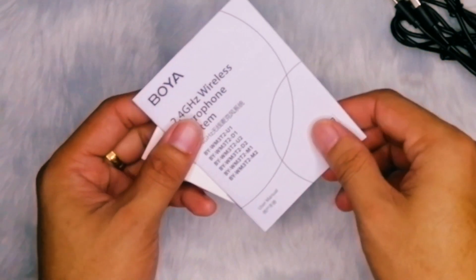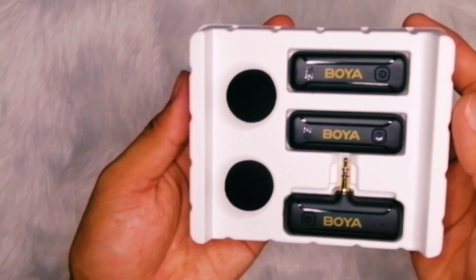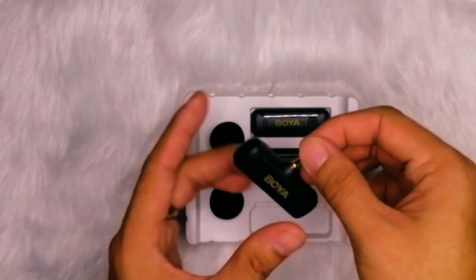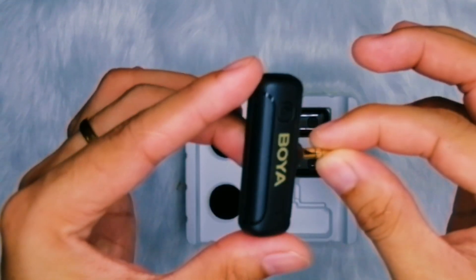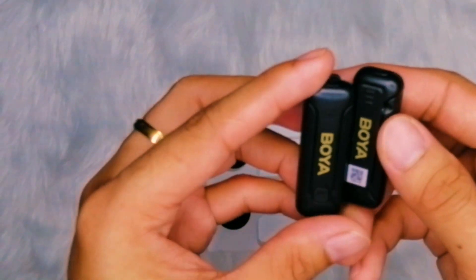Moving on to the performance of the Boya BY-WM3T2DU, I found the sound quality to be exceptional. It delivers crystal clear audio reproduction, capturing the nuances and details of the recorded sound — whether you're indoors or outdoors. During indoor testing, the microphone performed admirably even with background noise present with the noise cancellation feature turned off, with a stand fan running at level 2. Despite this, the microphone captured clear and intelligible audio. When I enabled the noise cancellation feature, I observed a reduction in background noise, resulting in an even cleaner sound.